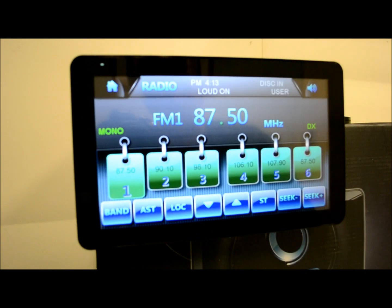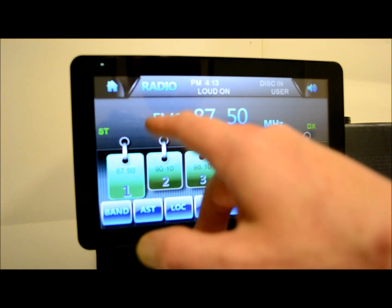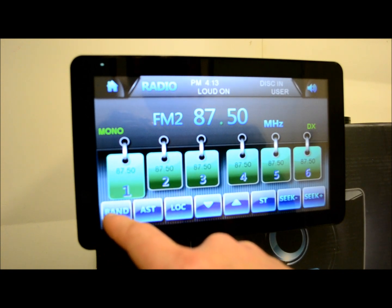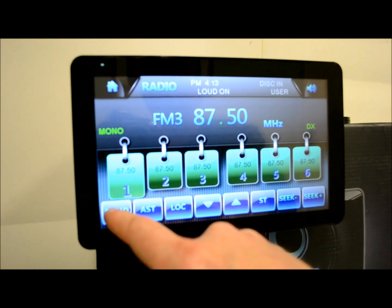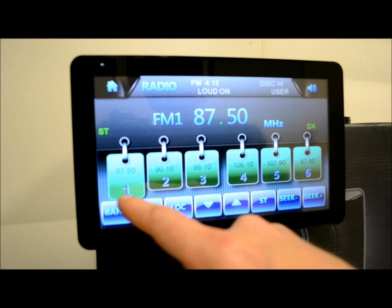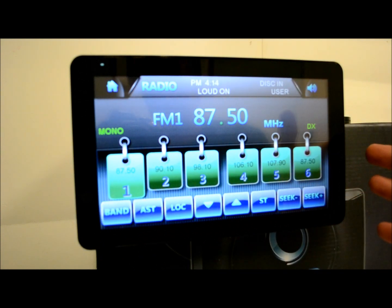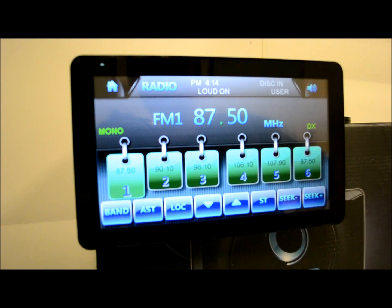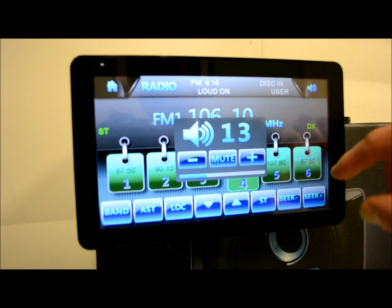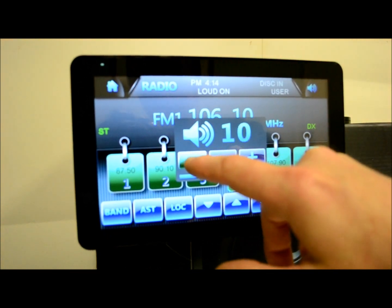As for your radio — nice, bright. Your presets are laid out very nicely, like little notebook tabs. We have FM2, FM3, AM1, AM2. You got 12 presets for AM and 18 for FM — pretty typical; what radio doesn't have that? There's your radio. This is your quick tab to mute and adjust your volume.